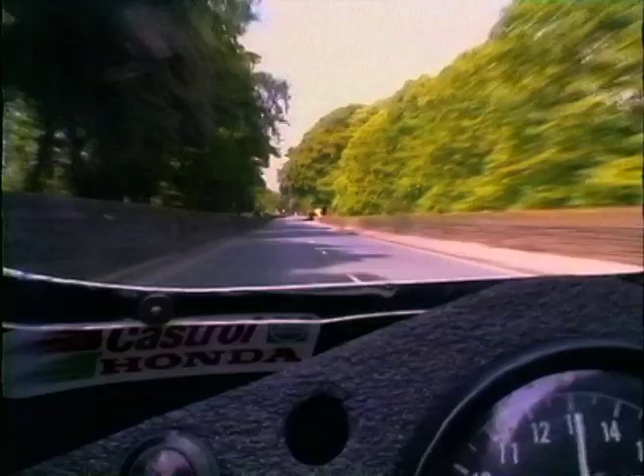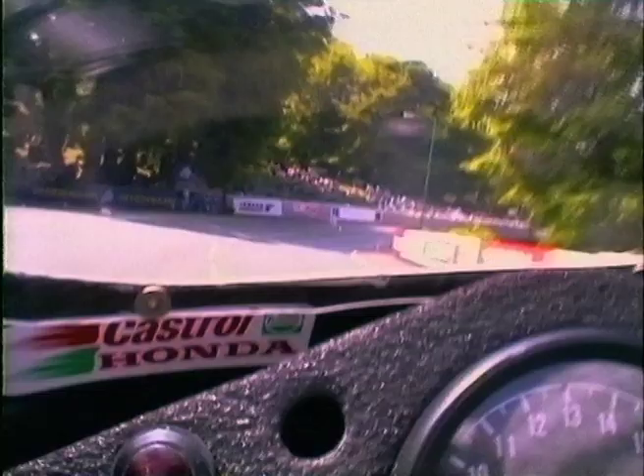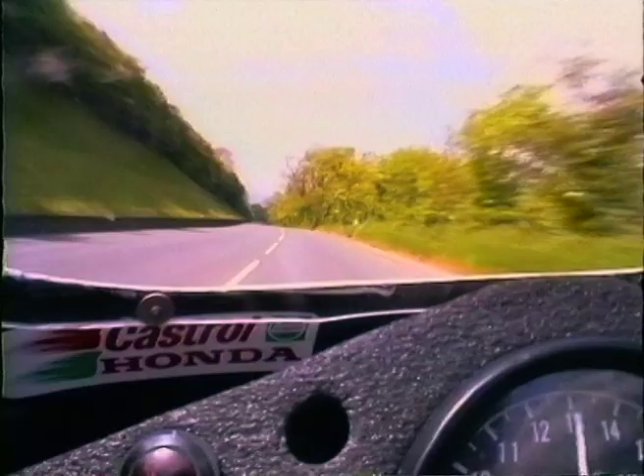You accelerate hard out towards Braddan Bridge, probably up to about fourth gear, then just hard braking back a couple of gears. Especially on the first lap you've got to watch because your tyres haven't really been on the left hand side there, so you have to watch going into the left, and even accelerating out of the right here — it's hard acceleration up towards Union Mills.